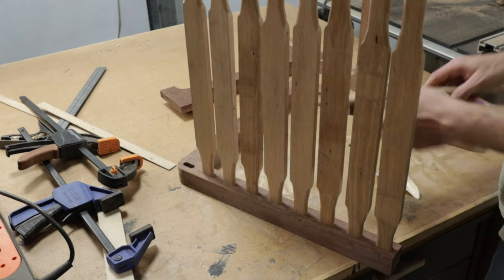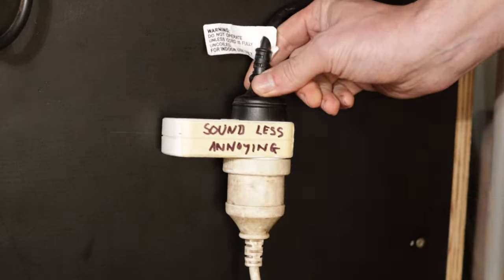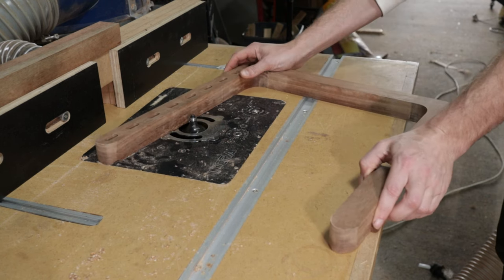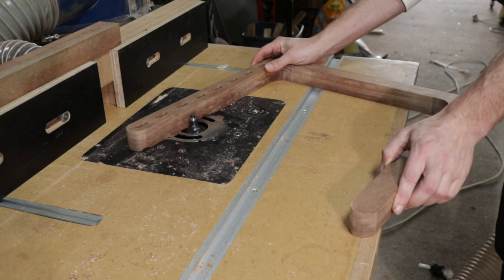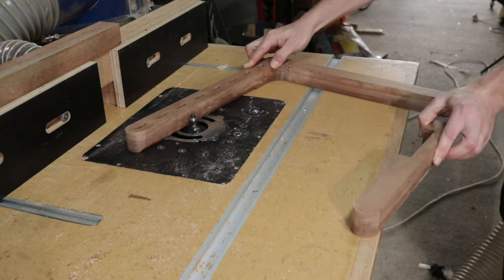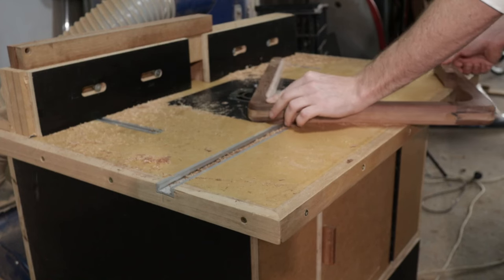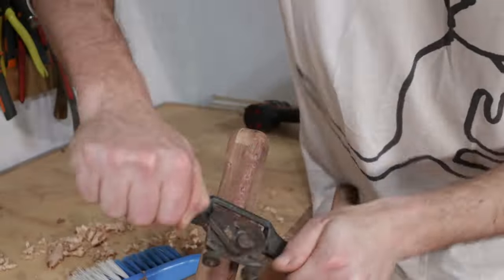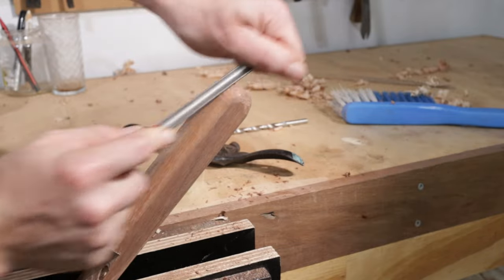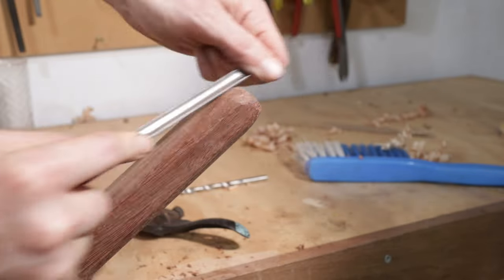Before I glue these slats in, I have to round the legs over. By this point of the project I was so sick of my router screaming at me, so I bought a little adapter. Rounding that over was still pretty unpleasant, and there was no way I could round over these ends without getting horrible splintering. So the only way around that is to hand shape these ends, which is actually pretty enjoyable.